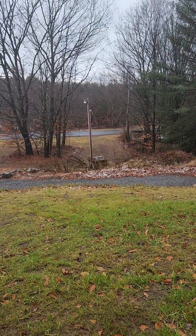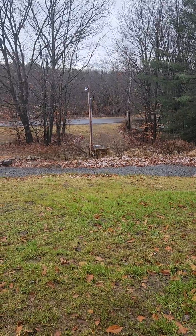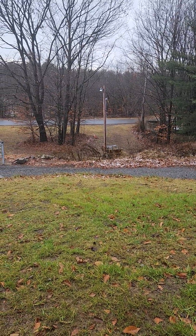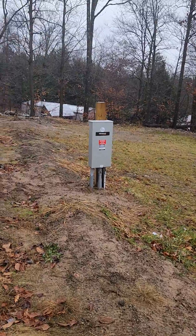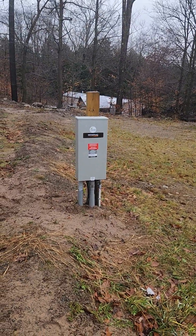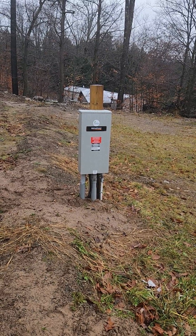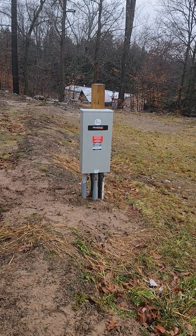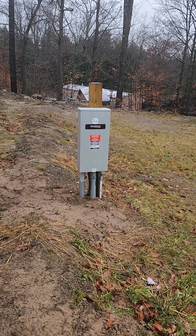If I had put it down there, I probably would have had to put the generator on that ledge, and I didn't want to do that. The farther away from the road I can have it, the better. The main point is: you can pretty much put your automatic transfer switch anywhere — you don't have to put it near the meter.